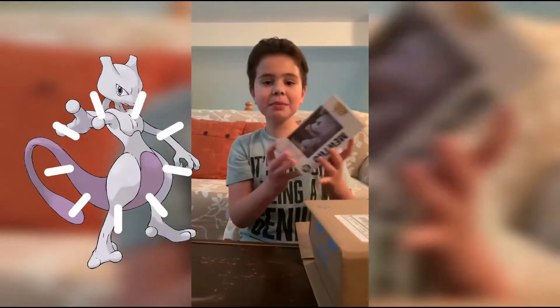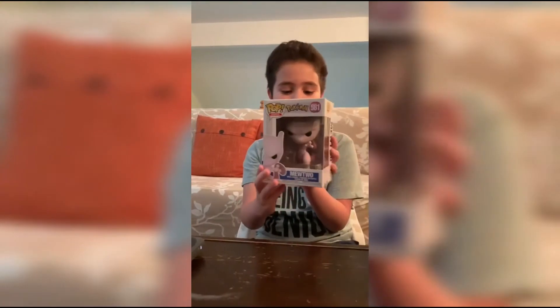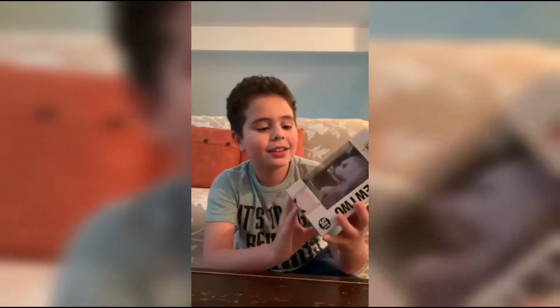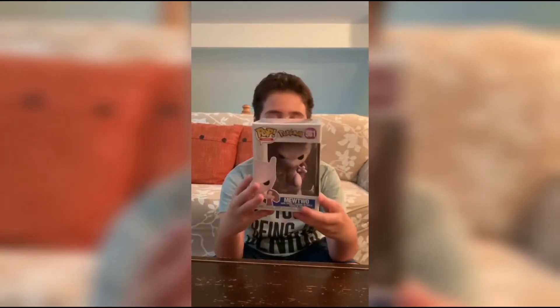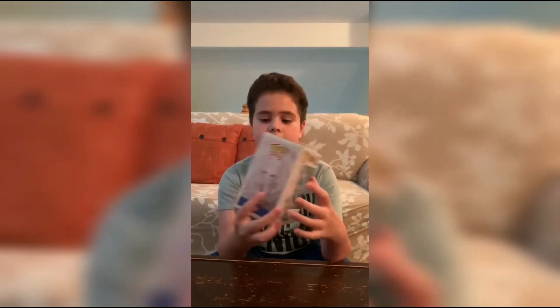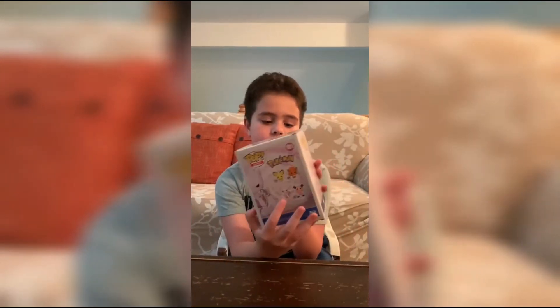It's the Mewtwo one! Here's the Mewtwo Pop — I really wanted this one. This is my second pop and there's the Pokémon one right here.